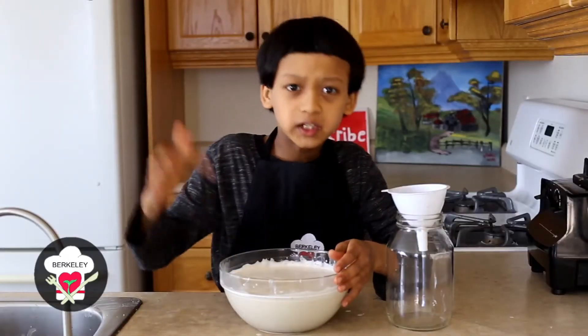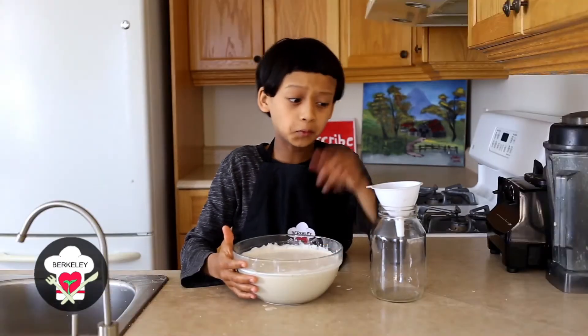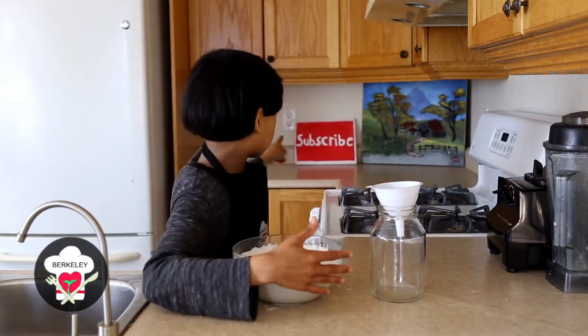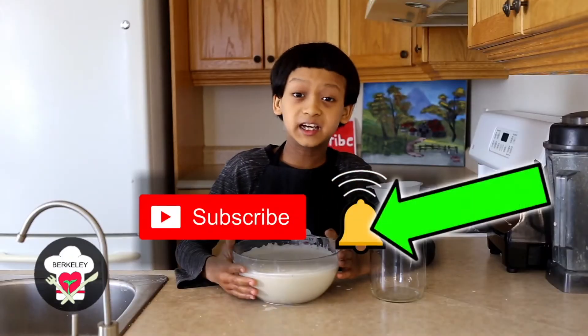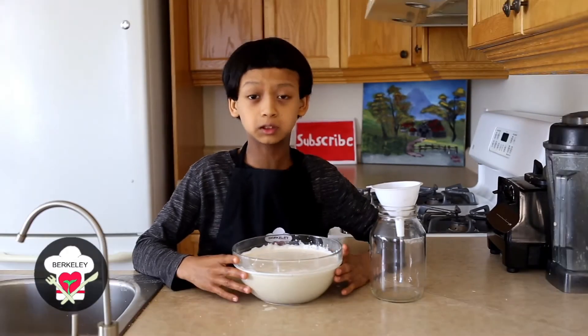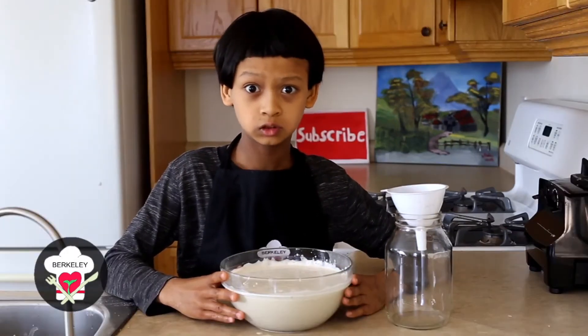I just finished straining the hemp milk and now I'm gonna pour it into the glass jar. Please subscribe to our channel so that you don't miss any of the upcoming great content. Make sure your bell is on 'All.'